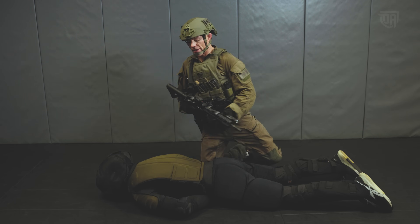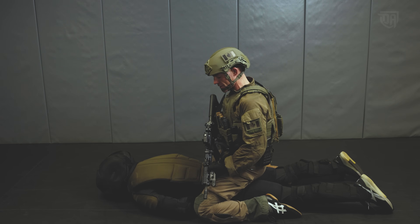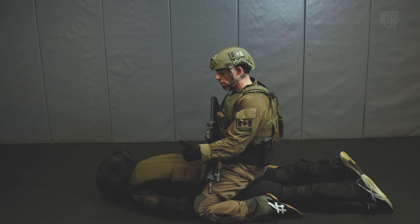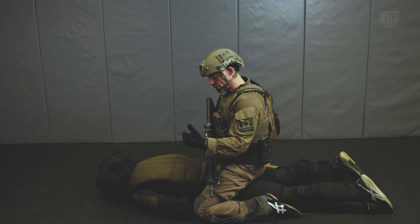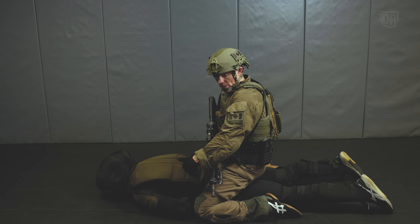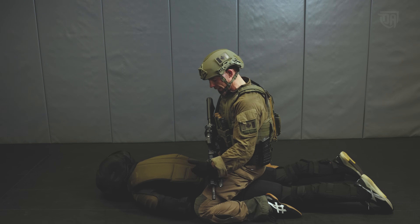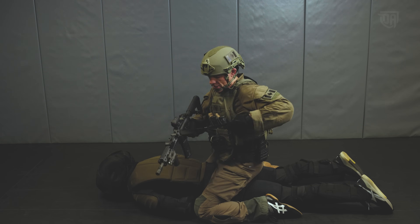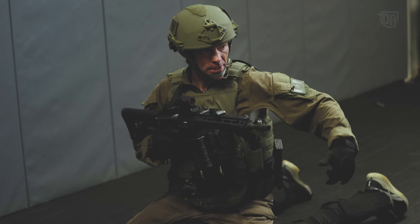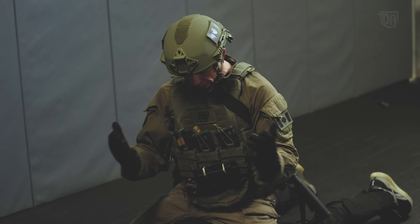Assume that we've already got him to the ground, but now it's time to start applying some handcuffs to this individual. There's a systematic way to get the hands exposed while minimizing the risk that he could be digging for something like a blade or a gun. With the firearm on safe, depending on the slack and tension in your sling, you can wrap it around the barrel to get it out of your way as we start the process.